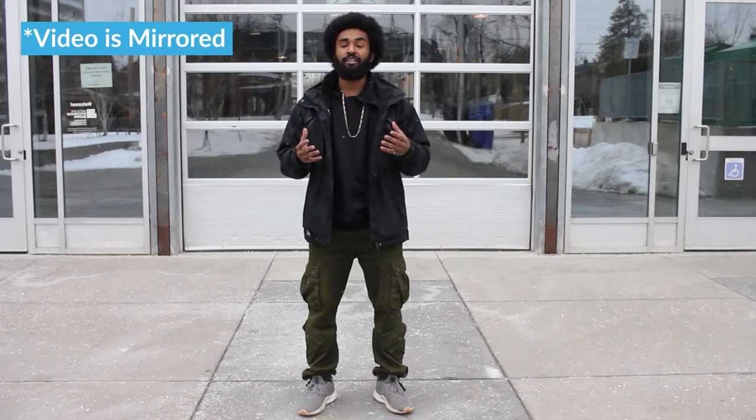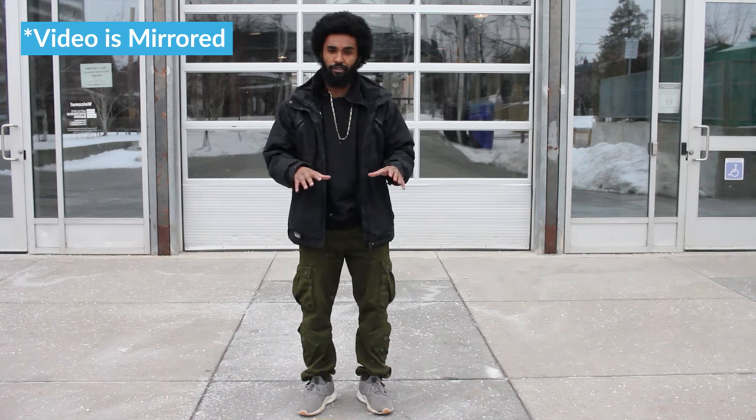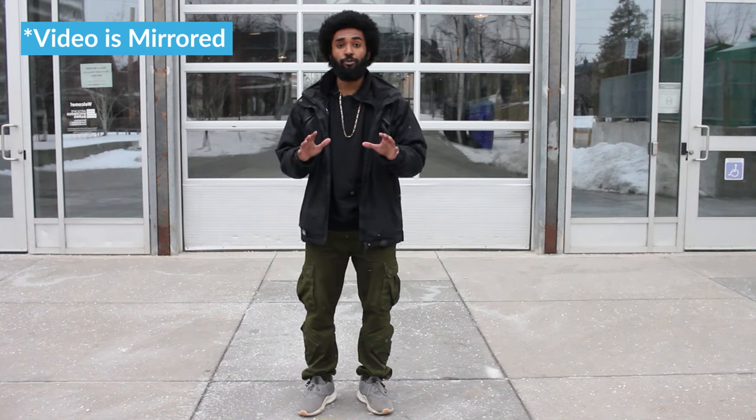Alright, welcome to the channel. Today we are doing the Dougie. If you see my TikTok, then you know that I've already kind of covered it there, but I want to get a little bit more detail just for people who are having a little bit of trouble, okay?